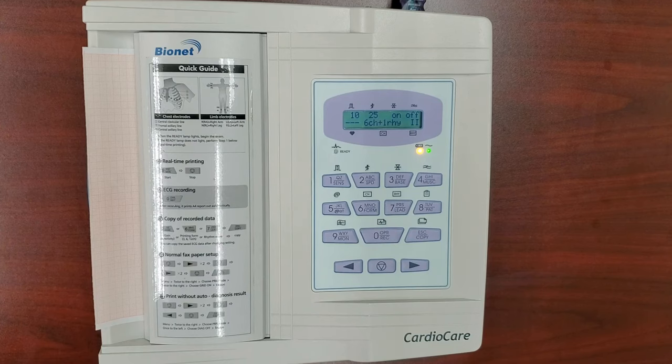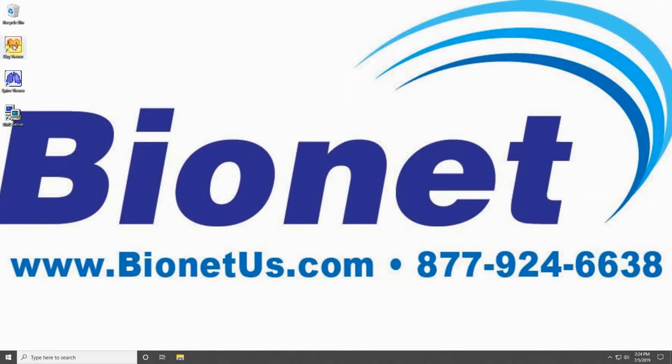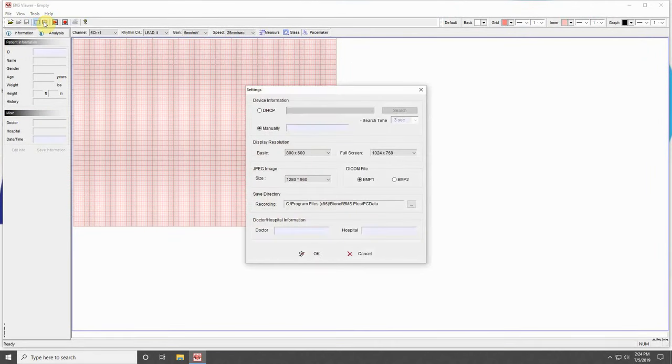Press the Escape button to exit the menu. Your CardioCare 2000 is now prepared to connect to your computer. On your computer, open your EKG viewer program. Click on Tools at the top, and then click on Settings. Click on Manually, and input your machine's IP address that you wrote down earlier. Now your computer has your machine's IP address, and your machine has your computer's IP address, which allows them to communicate.